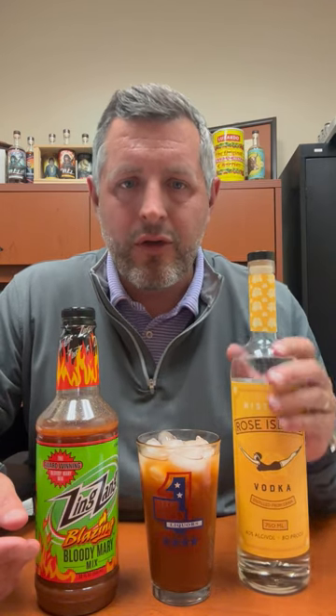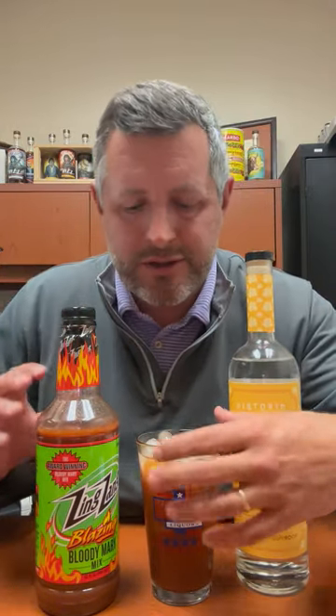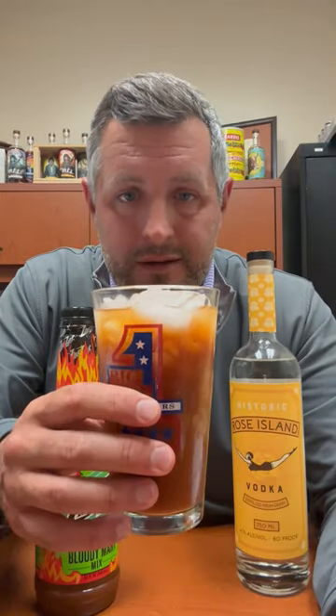I've got my reliable historic Rose Island Indiana born and bred vodka, and I've paired it with a very simple, no-garnish bloody mary. I'm gonna take a sip now.